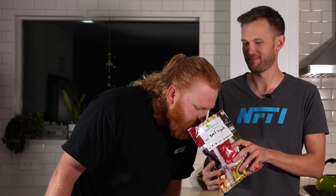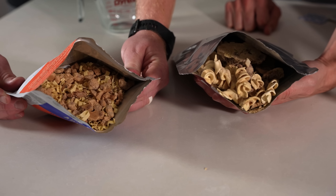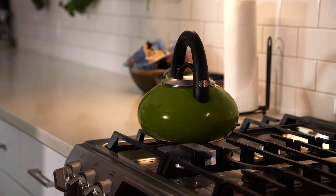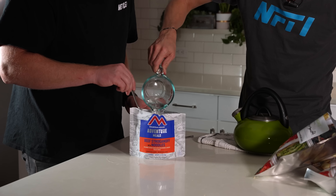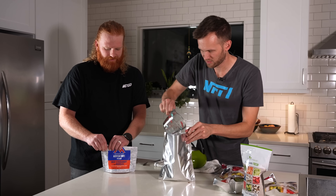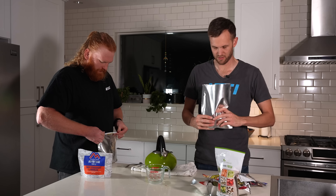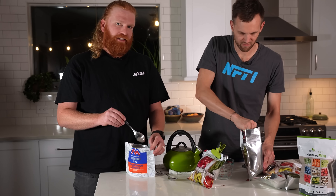That smells kind of like beef stroganoff. It looks like beef stroganoff — it's very light on smell, actually. The date's on the packaging. I put the date on the package — it's been almost a month. Four weeks. One and two thirds cups. Now we give it five minutes. Five minutes later — it's been five minutes. Let's stir carefully.